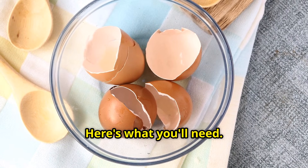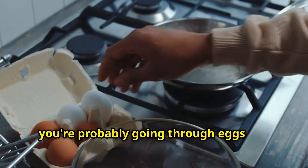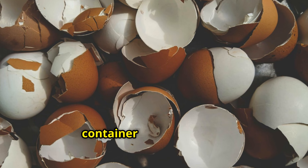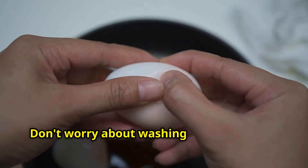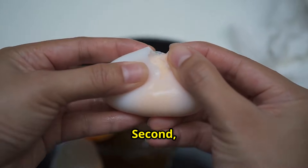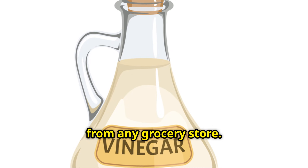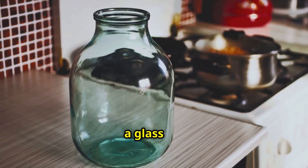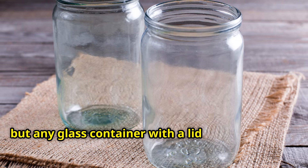Here's what you'll need. First, eggshells — and right now during the holiday season, you're probably going through eggs like crazy with all the baking and cooking. I save mine throughout the week in a container on my counter. You'll want about 10 to 12 eggshells for this batch. Don't worry about washing them perfectly, but do remove any obvious egg white residue. Second, white vinegar — just regular distilled white vinegar from any grocery store. The acetic acid in vinegar is what's going to do the magic. And third, a glass jar — I use a quart-sized mason jar, but any glass container with a lid works perfectly.